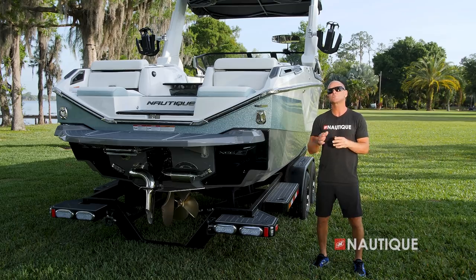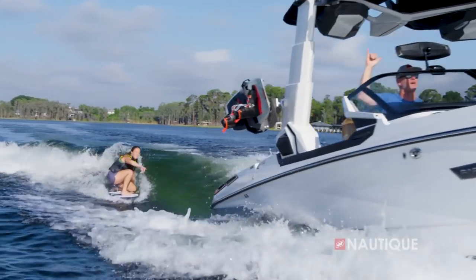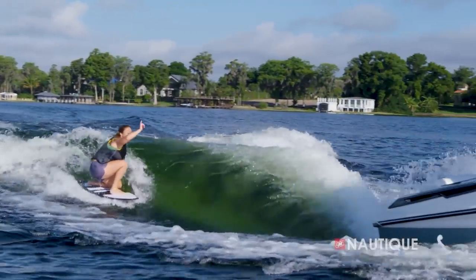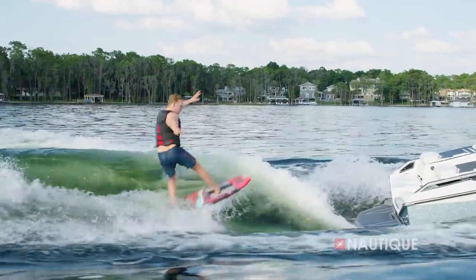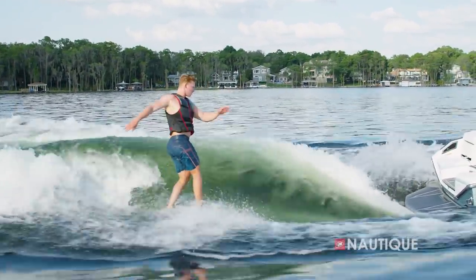As you slow down to surf speeds, this is where the running surface at the transom comes into play. The water wraps around these corners, creating beautiful, better-shaped waves than we've ever seen before. And what's great about these waves is they're completely adjustable and scalable, which means you can dial it in for all ages and skill levels. No matter what kind of surfing you like to do, it's got great shape that is pushed from the front all the way to the back.